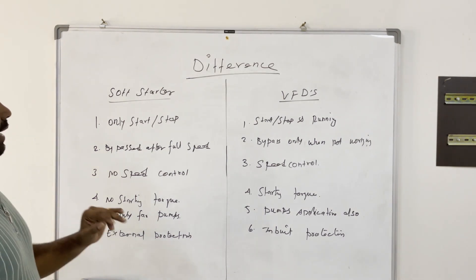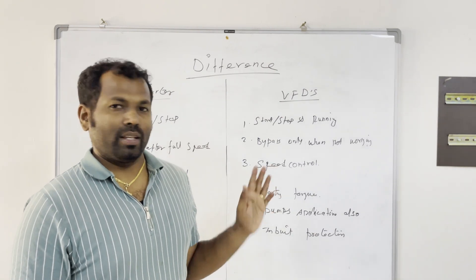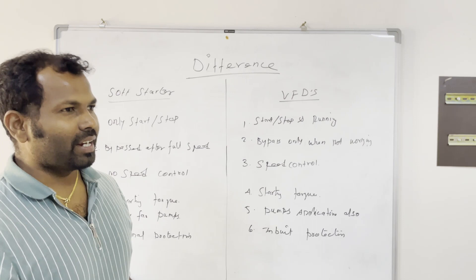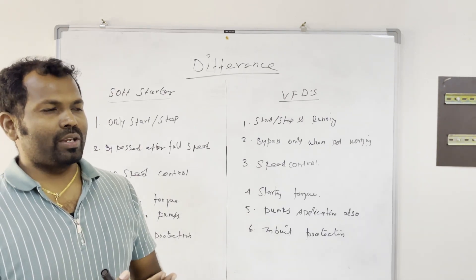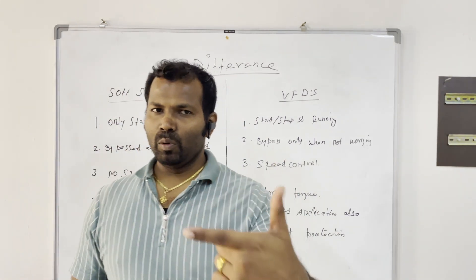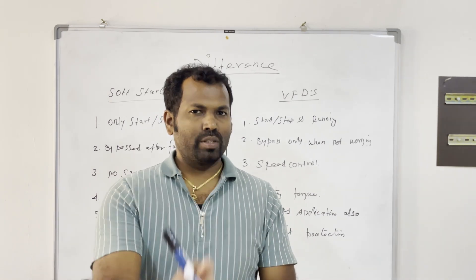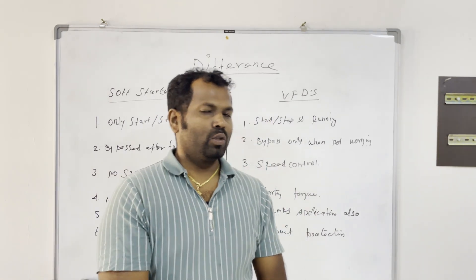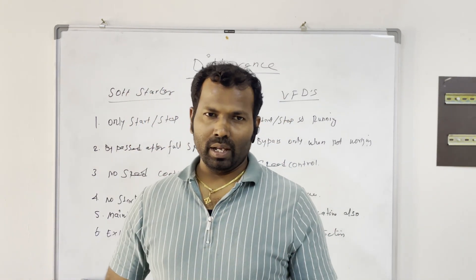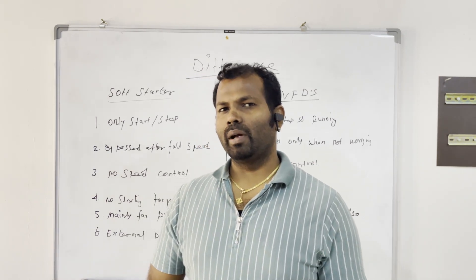Because of all these features, soft starters are cheaper than VFDs — VFDs are more expensive. When selecting your starter, make sure you understand what kind of application you have and whether you need a soft starter or a VFD. I hope you understood what I explained. Thanks for watching — if you are new to my channel, please subscribe and watch my previous videos. Bye from Sennappa.